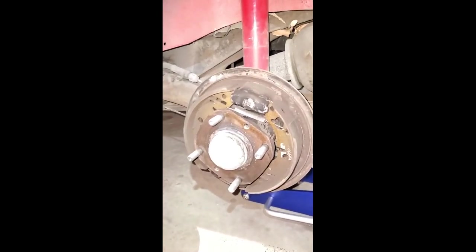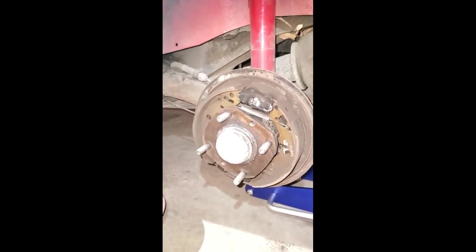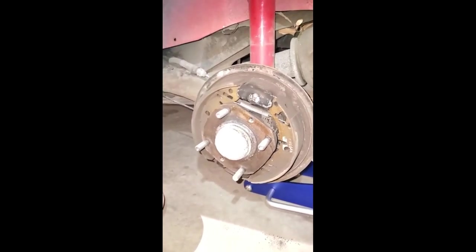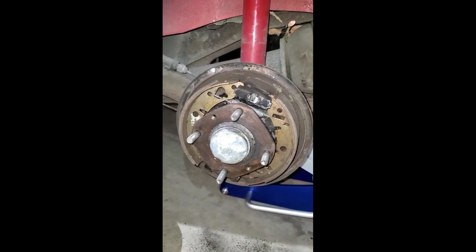Side number two — and once again they've got them set up backwards. This should be the other way around. At least whoever did this was consistent, but I'm going to go ahead and rotate these around and move on to the front. Shoes spun around, so I'll fit the drum, adjust, and move on to the front right.